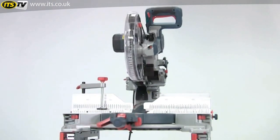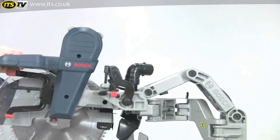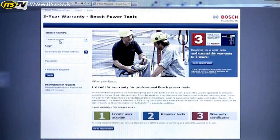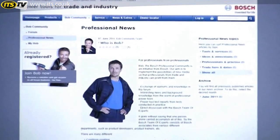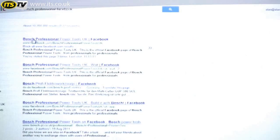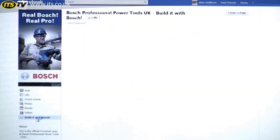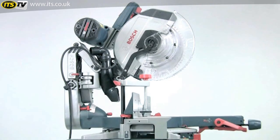So that's the GCM 12 GDL Mitre Saw. Its revolutionary design and unique features combine to make it the only machine for the serious professional user. If you register your saw online within four weeks of purchase, the warranty is extended to three years. And why not join the Bosch BOB community to get knowledge and feedback from other professional users, or go to the Bosch Professional Facebook page and look at the Build it with Bosch projects, showing you how to use Bosch tools to make a whole variety of different projects.